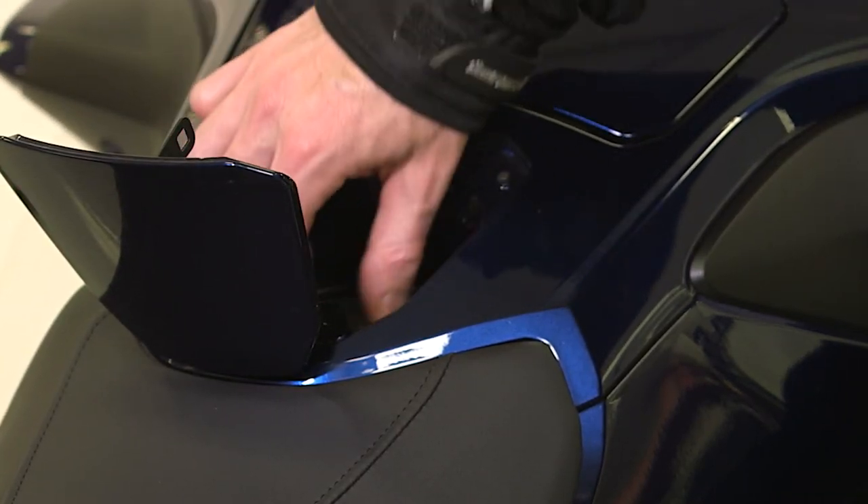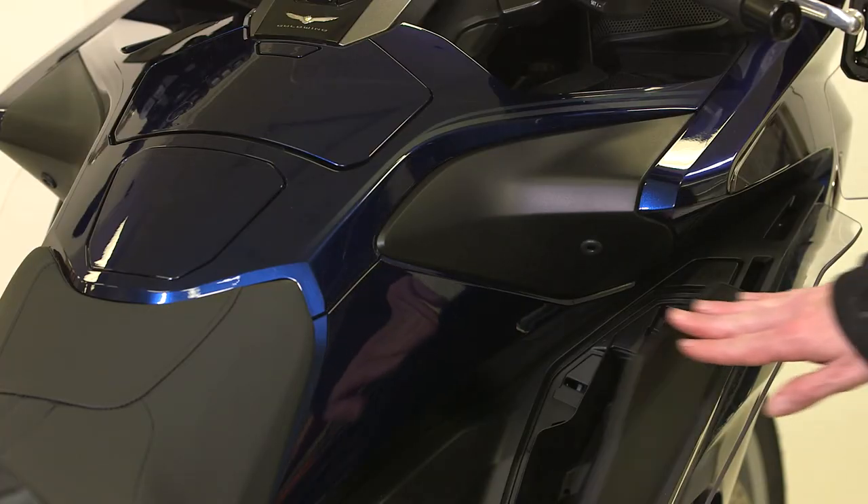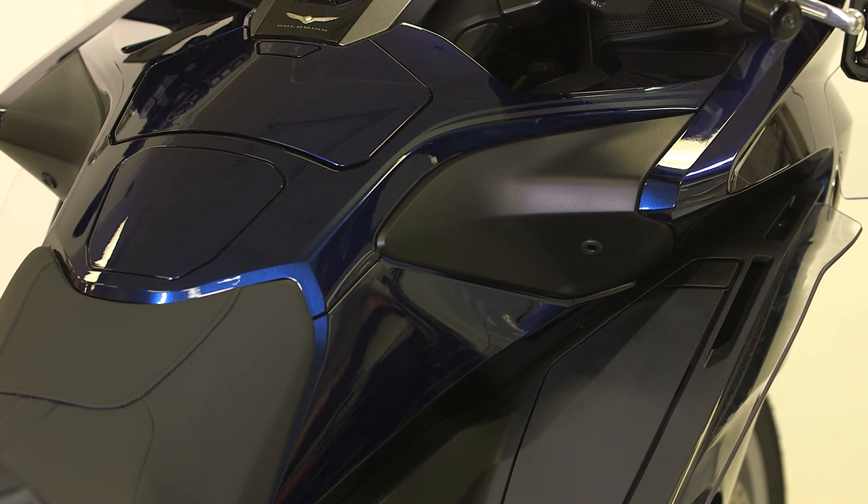When done filling the tank, tighten the fuel fill cap firmly by turning it clockwise until it clicks. Close the fuel lid by pushing it until it locks. Then close the fairing pocket and you are ready to go.